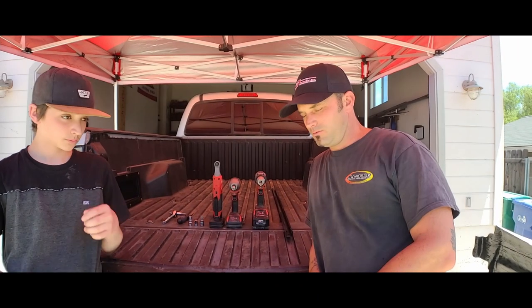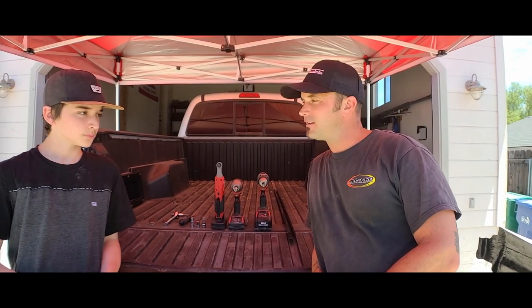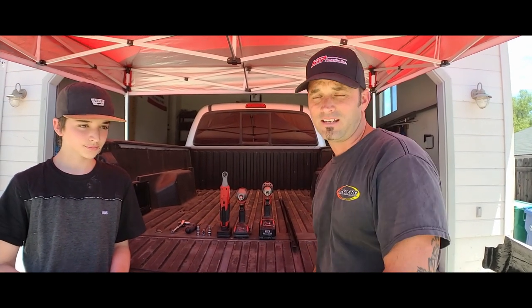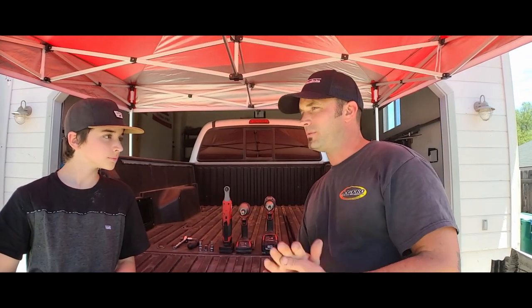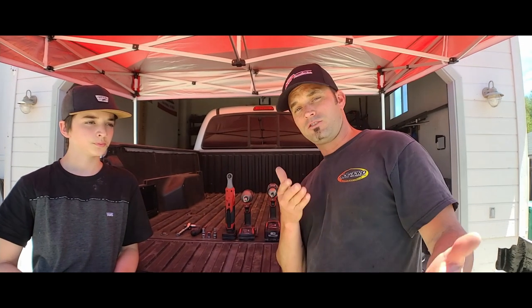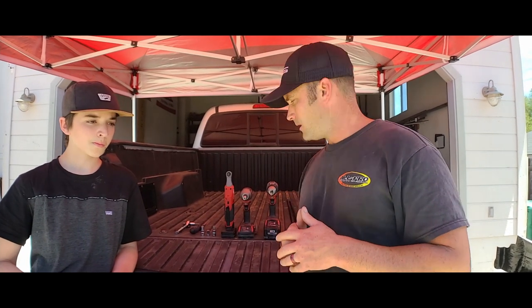Hey guys, welcome to Never Lost Adventures. We have a special day — hanging out with my son. We're going to finally install our McNeil Racing fiberglass bedsides. My son is here to help, and my lovely wife is behind the camera, so we'll try to make this as clean a cut install video as possible. I know the majority of the steps, but there will be a bit of a learning curve.